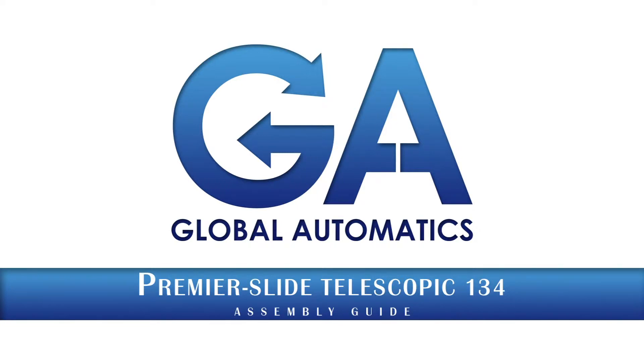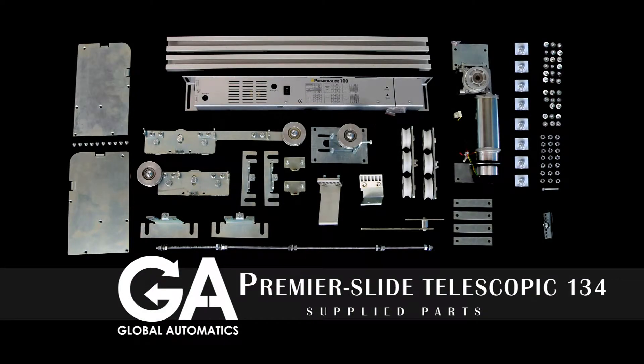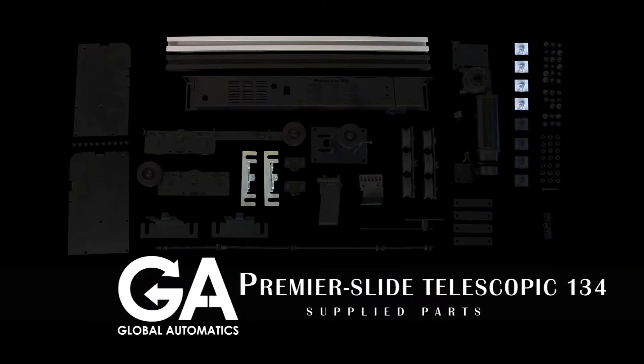Welcome to Global Automatics. This video shall take you through the build-up of the Premier Slide Telescopic 134. These are the parts supplied. Building the back carriage assembly.